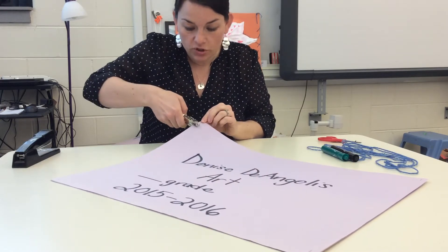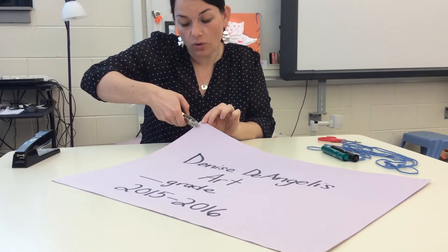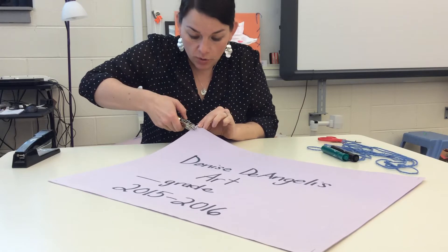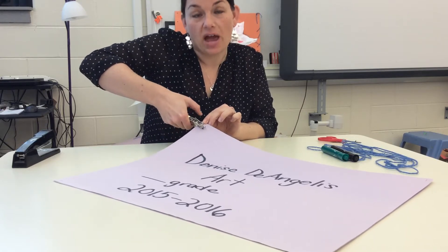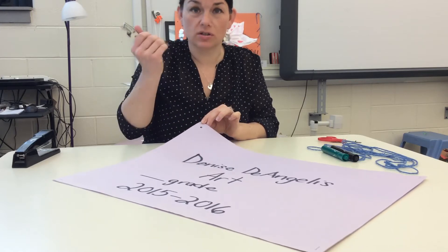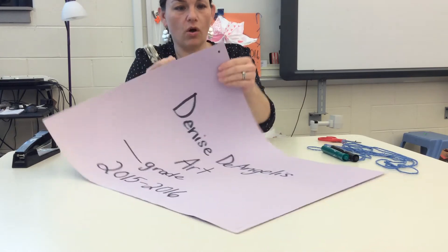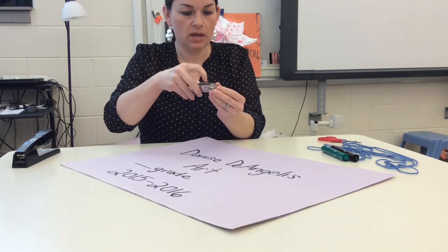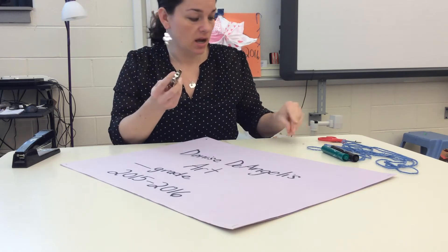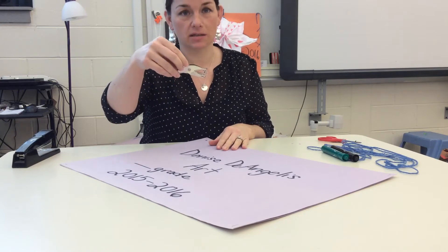Start in the top corner. Push the hole puncher all the way in. If you don't push it in, you'll get a hole on the very edge and that won't be secure enough for your sewing. Push it all the way in and squeeze. If you have to use two hands to squeeze, that's fine, but as you get stronger you can just use one hand. You'll hear it click and you will get a hole all the way through both pieces of paper. The little bits that you punched out will be left inside — you don't need to clean those out until you're finished, then dump them in the trash so it's cleaned out for the next student.